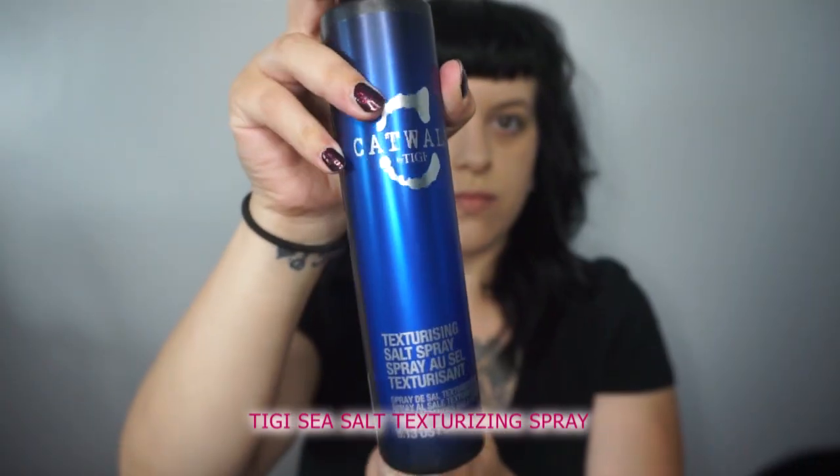My biggest piece of advice when teasing or back combing is don't overdo it. If you over-tease you're gonna have a really hard time getting that tease out and getting the shape that you want. So go section by section and lightly tease.